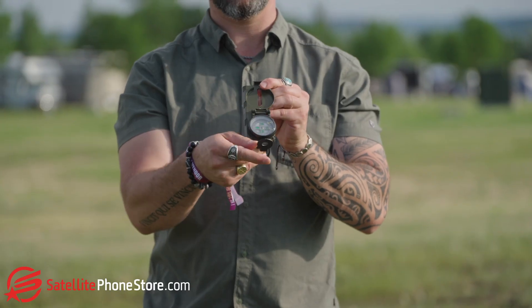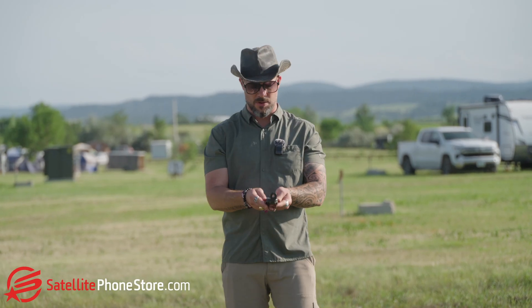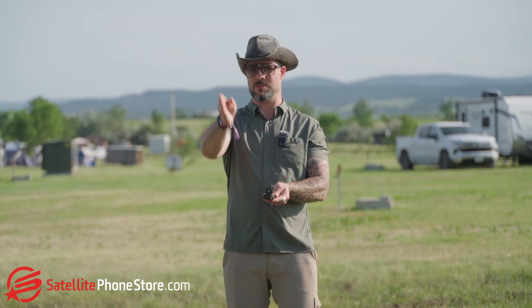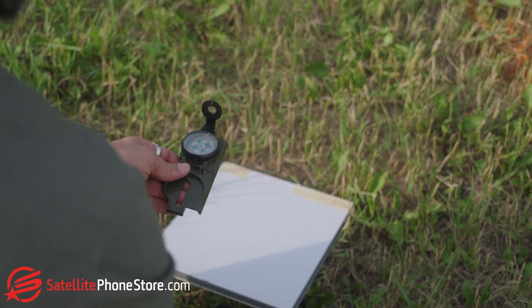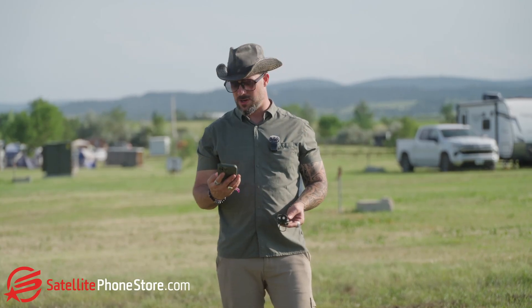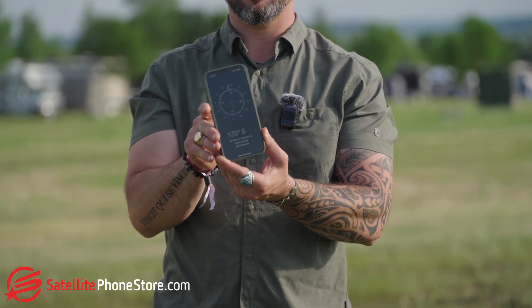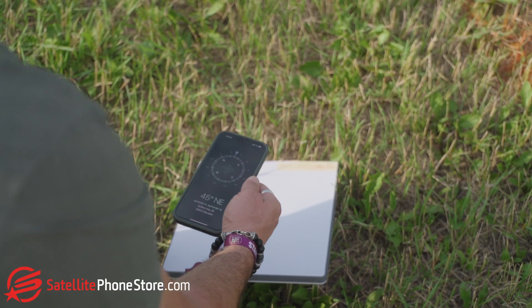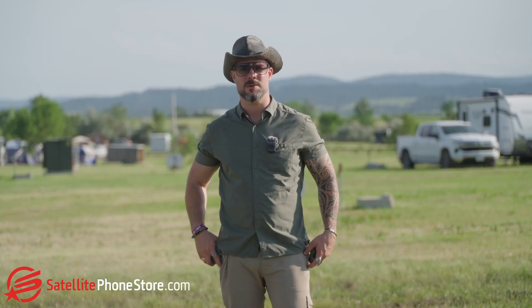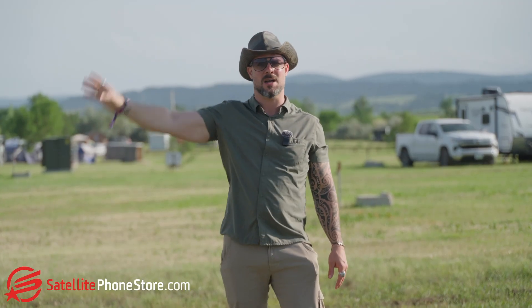Using something like this old school compass and just aligning yourself, figuring out where Northeast is — for me, Northeast is right that way — then I know that's exactly the angle I need to point my antenna, and again, that's on all the Starlinks. Another way you can check is with your phone. Phones nowadays have a compass, so if you just look up compass on your phone, you can figure out exactly where Northeast is. The reason for this is because most of the satellite constellations are traveling in that part of the sky, so that's how you're going to get the most optimal signal.